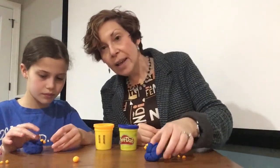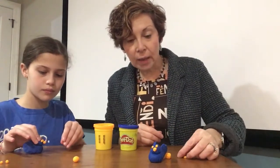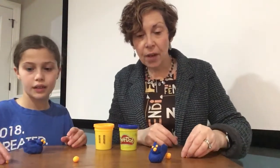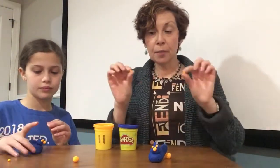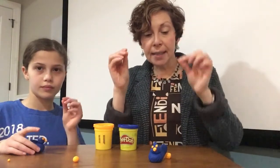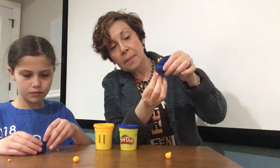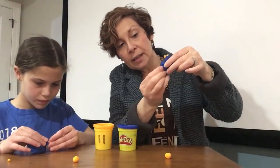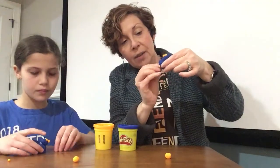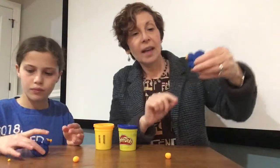Now the bird has two big eyes, and what it needs next — very importantly — is feet. So I took a piece of play-doh, divided it into two little pieces, and I'm gonna put them right on the bottom. One, then another one. Okay, birdie, now you can sit down and sing!